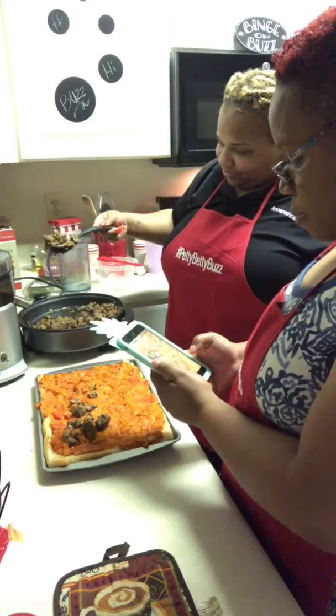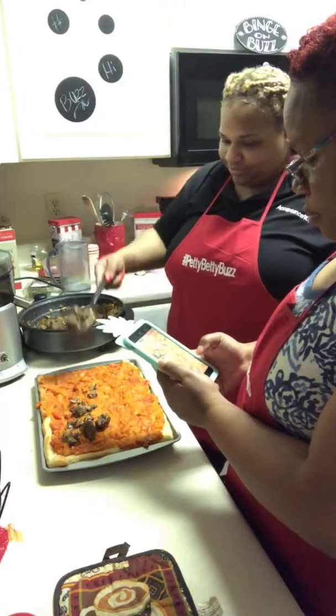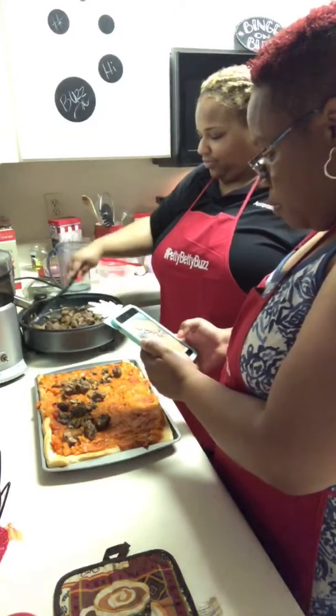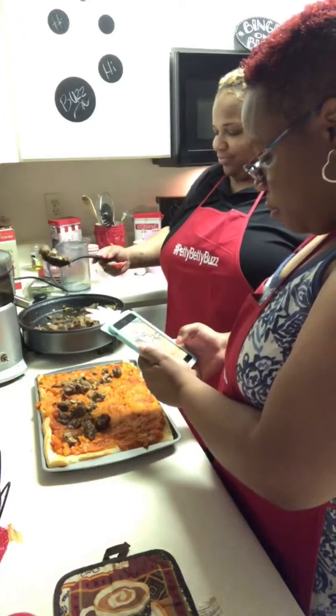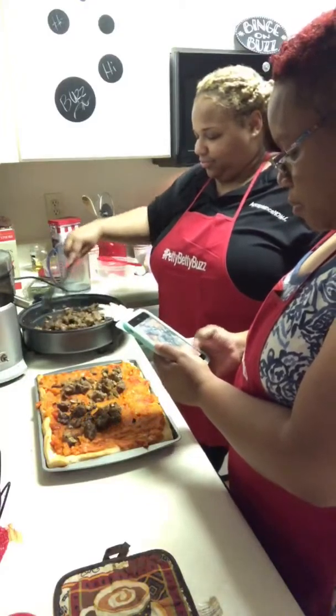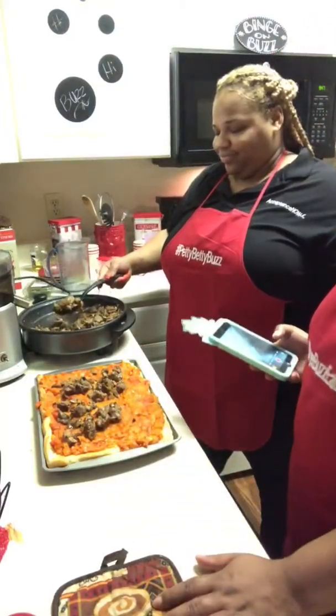That was a trick we learned in one of those Facebook videos. You overlap your potatoes like scalloped potatoes, bake that off, then come back and add your topping to it.